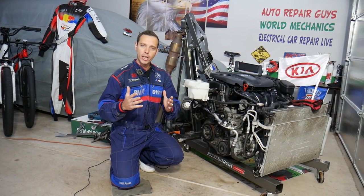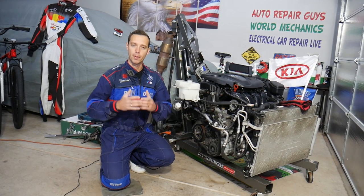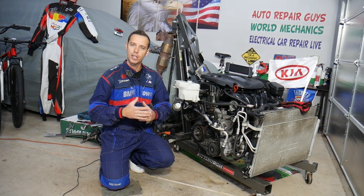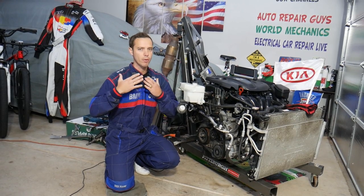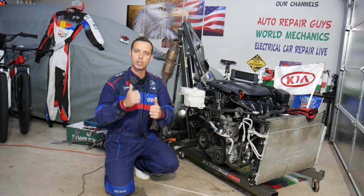This should work on any generation Kia Optima, even if you have a different engine — the procedure will be about the same. Every single car we get at the garage, we try to make at least two to three hundred free repair videos. We take them completely apart and show you how to fix pretty much anything. We do that simply because our mission at the shop is to save you as much money as we can.